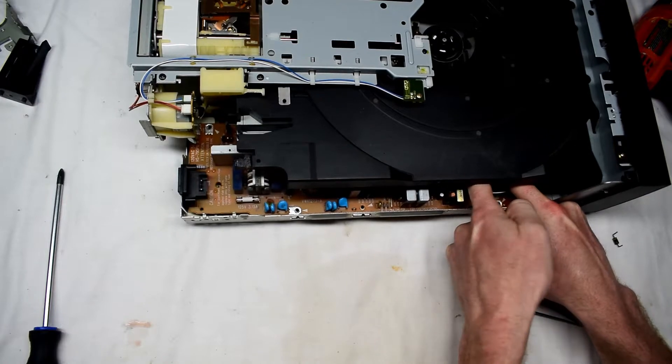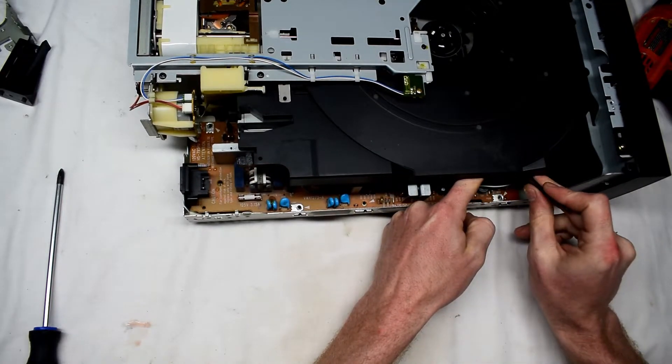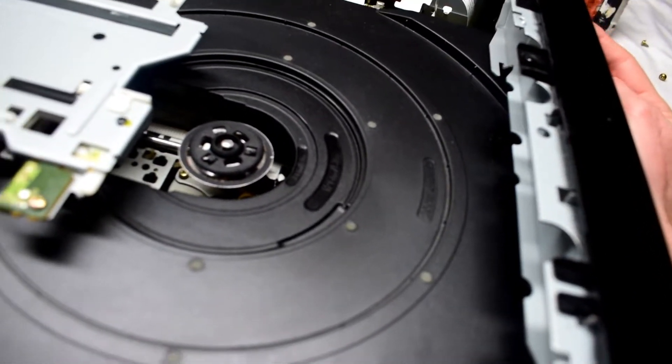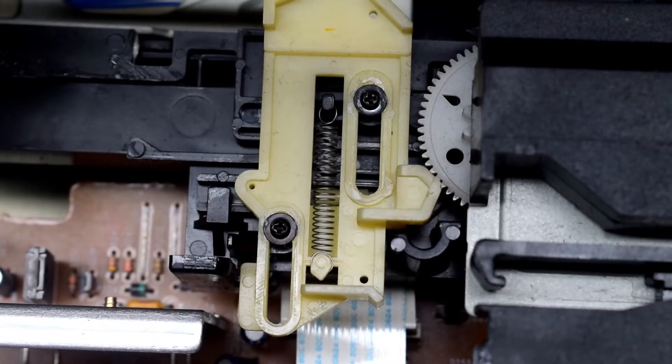It's a little bit tricky getting those cables in, but if you go slowly using some tweezers you can get those cables in. Now it turns on, but there are a couple more issues — this one had a power supply issue and also the tray wouldn't slide out because there was a broken plastic piece stuck inside.